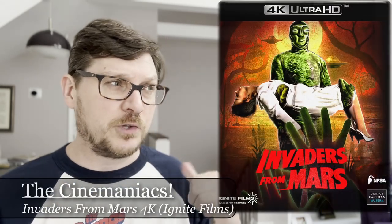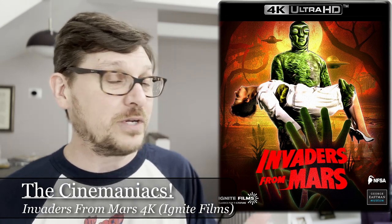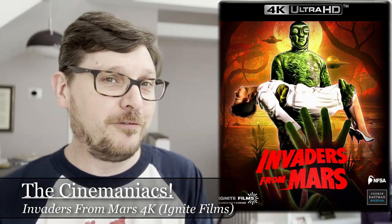The disc — open it up — you get a booklet and the disc. The booklet is pretty sizable, pretty hefty, with a lot of words and a lot of pictures. This is a really nice release of a great movie. I did have a DVD copy of this too, but it didn't look anywhere near as good as this. I highly recommend this new Ignite Films release in 4K, Blu-ray, or DVD — whatever format suits your home setup — of Invaders from Mars.